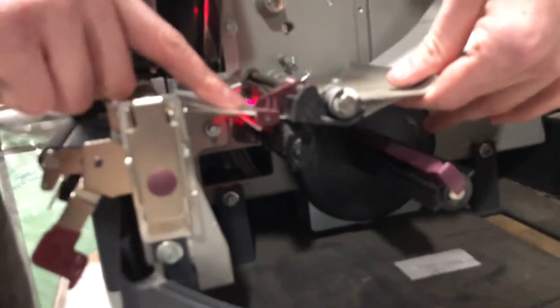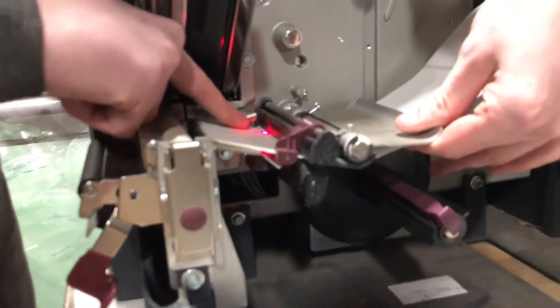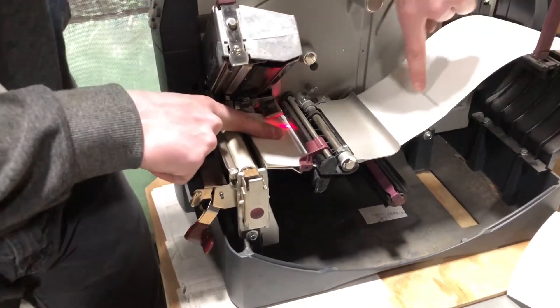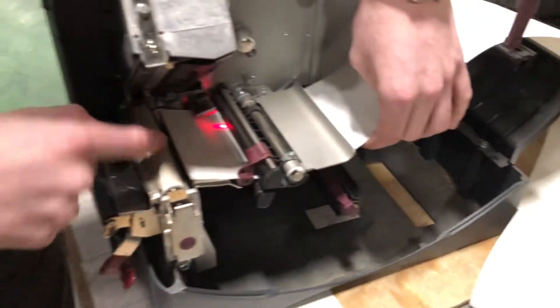We have this guide that is close but not pinching the label. We want this red laser eye to be somewhere in the middle of the label. It doesn't have to be dead center, but this laser eye is what detects the gap between the labels. So we need that laser eye to be under the label.